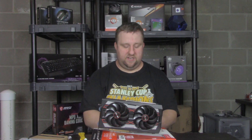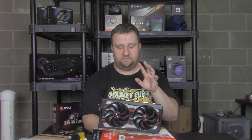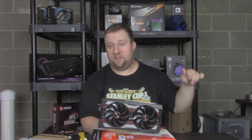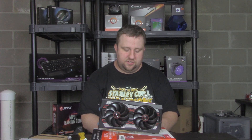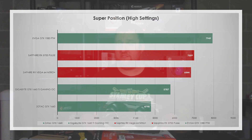Now let's take a look at Superposition. Just full disclosure — the RX Vega 64 is on a different test system; it's old benchmarks from the 2700X, so keep in mind those results may not be truly indicative. The GTX 1080 scored just under 8,000. The RX 5700 came in just over 7,000. The Vega 64 scored about 150 points lower. The 1660 Ti scored about 1,000 lower than that, and the 1660 scored 1,000 lower than that.